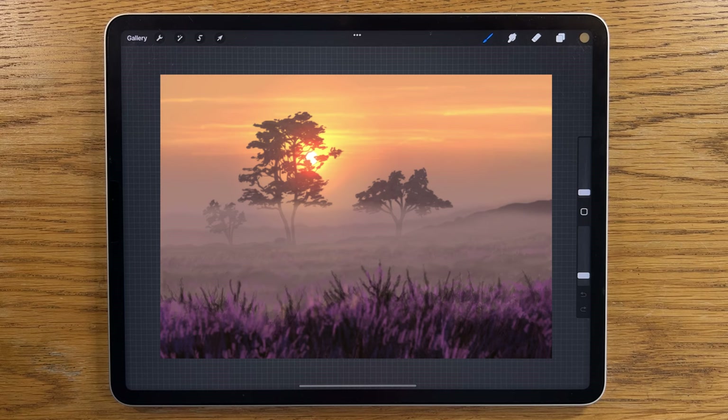On this channel I specialize in making really complex looking images easy to create. Just follow along with my step-by-step tutorial of this painting and you will amaze yourself.